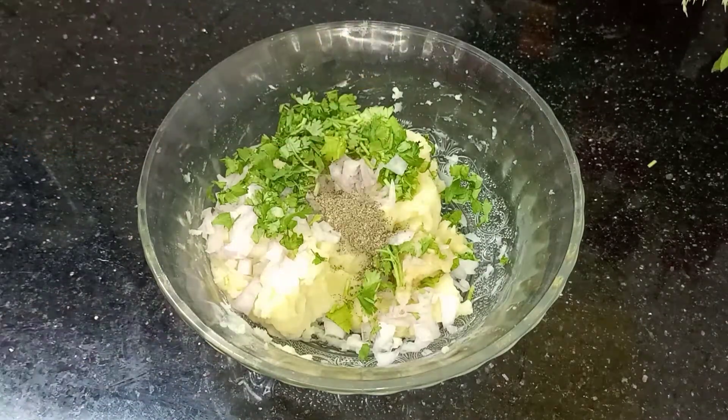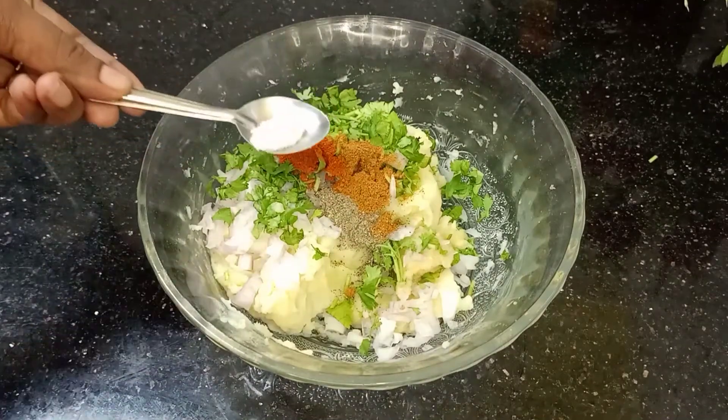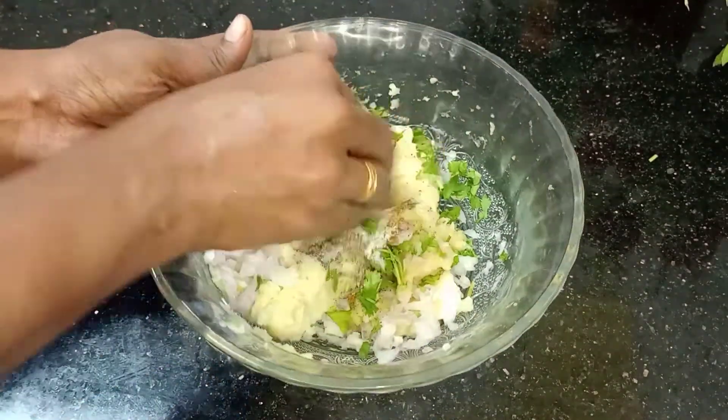1 tablespoon of salt. 1 teaspoon of salt. 1 teaspoon of chili powder. Mix it in the same way.